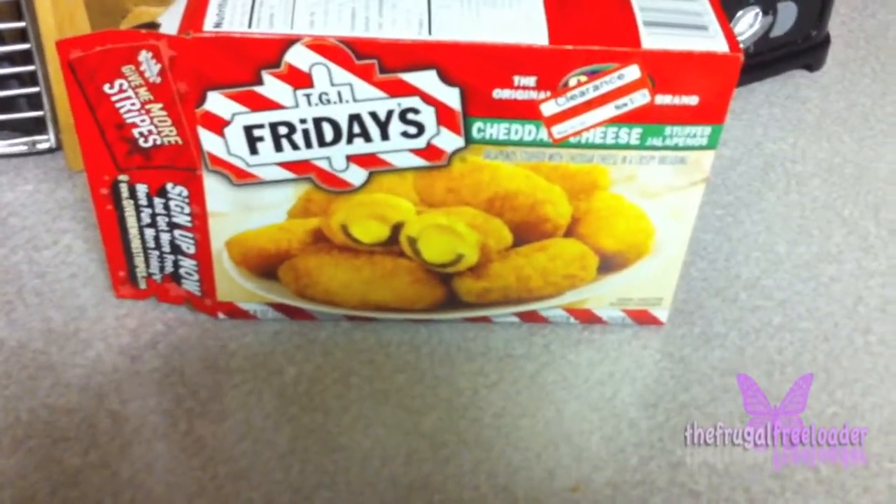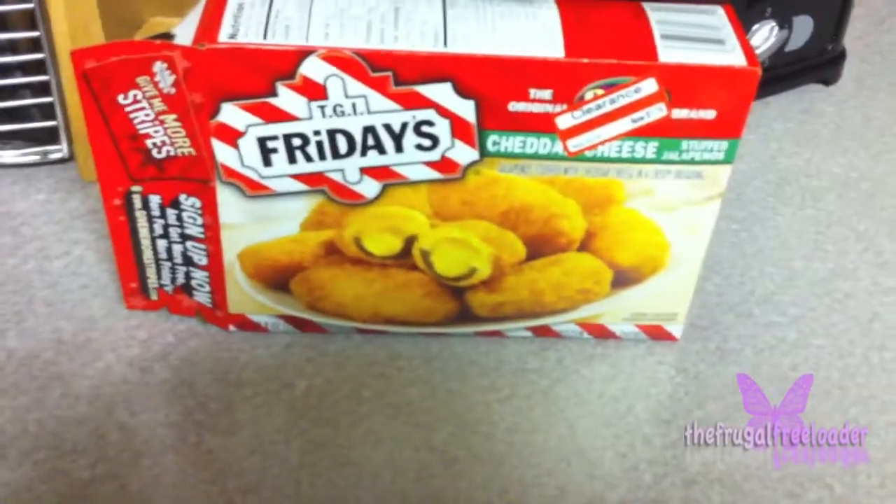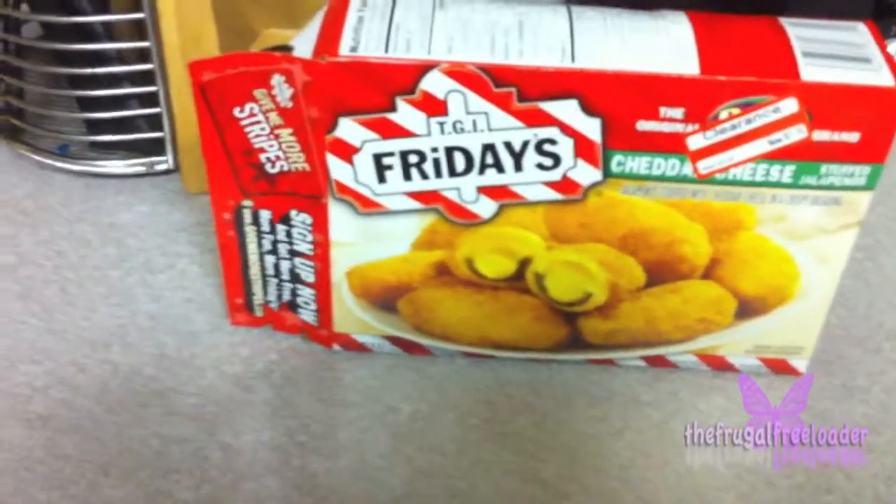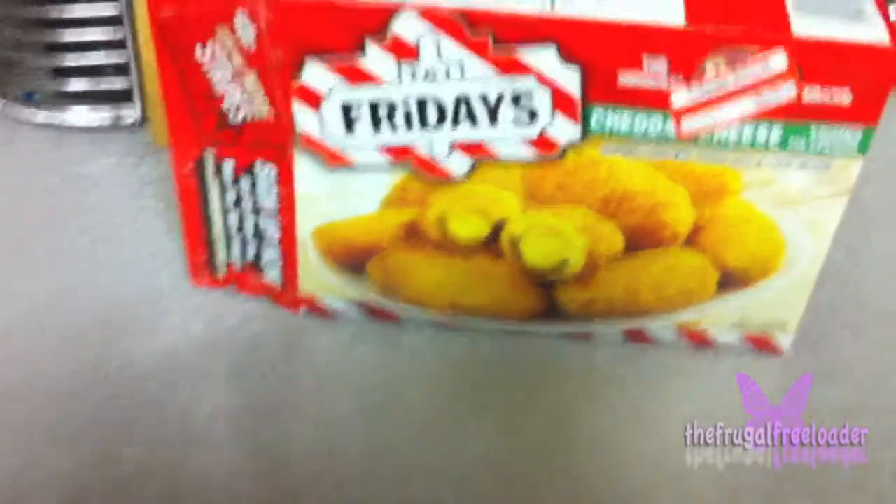Our TGI Friday's cheddar cheese jalapeno stuffed poppers are cooking now. You know what I like to do while they're cooking? I like to enjoy a nice Coca-Cola.